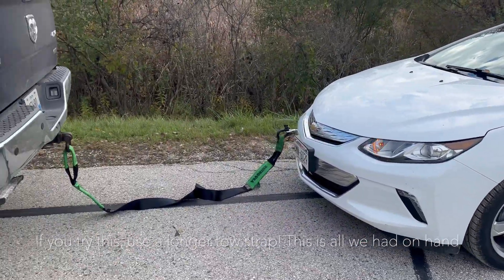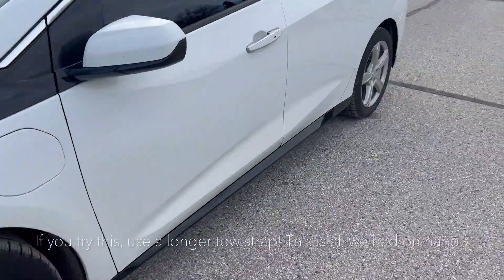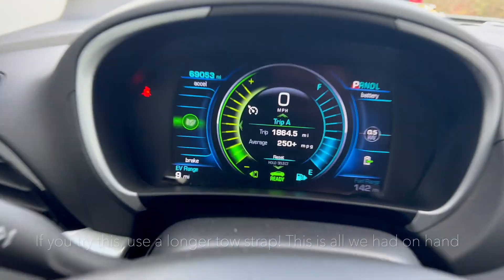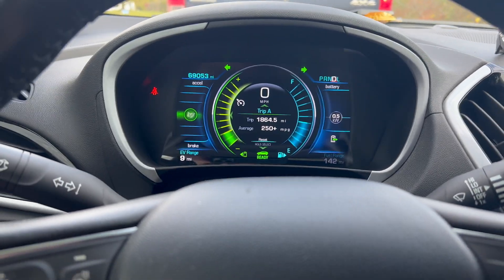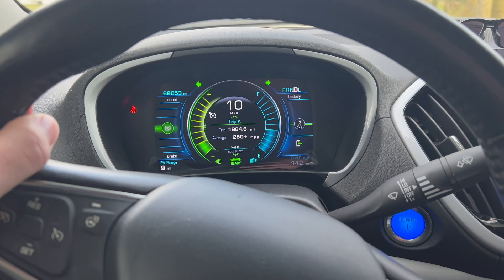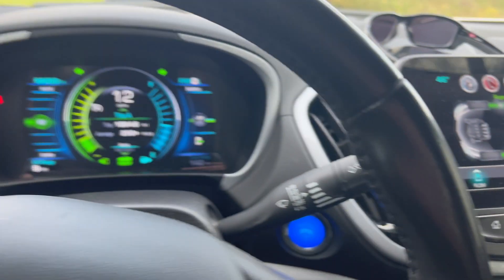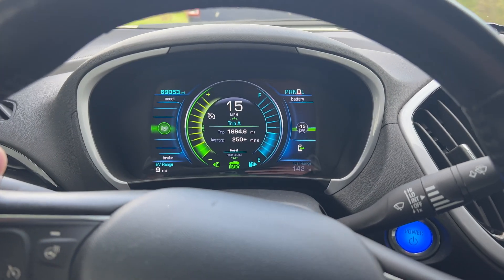We're going to find out if you can flat tow a Bolt using a truck, like you can with Teslas and the Rivian. Right now we're sitting at nine miles of range and he's going to start pulling. It's 4:02 p.m. at our starting time.